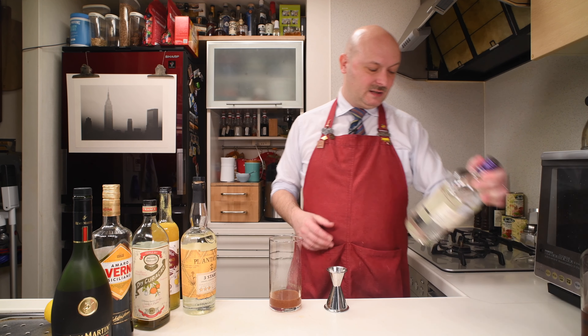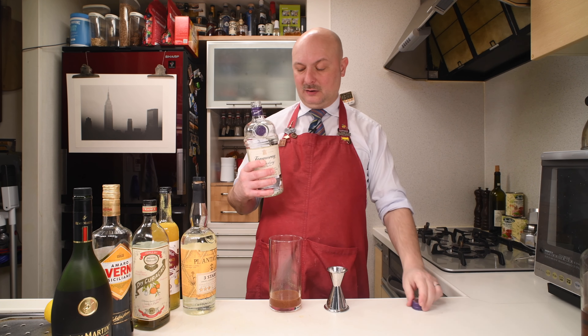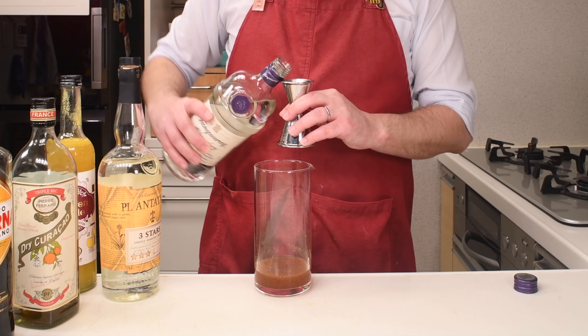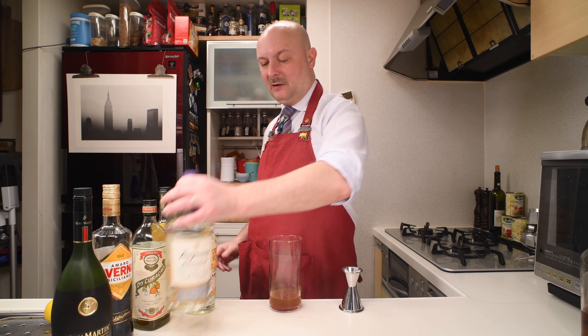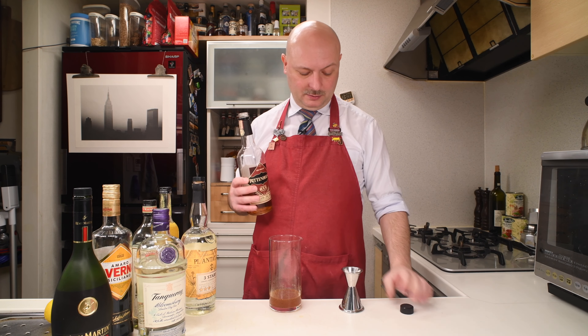Gin. This Tanqueray Bloomberry was a limited edition but it's kind of nice — standard London Dry Gin, 47.3% ABV. And we finish with Rittenhouse Rye Whiskey, 50% ABV, bottled in bond.